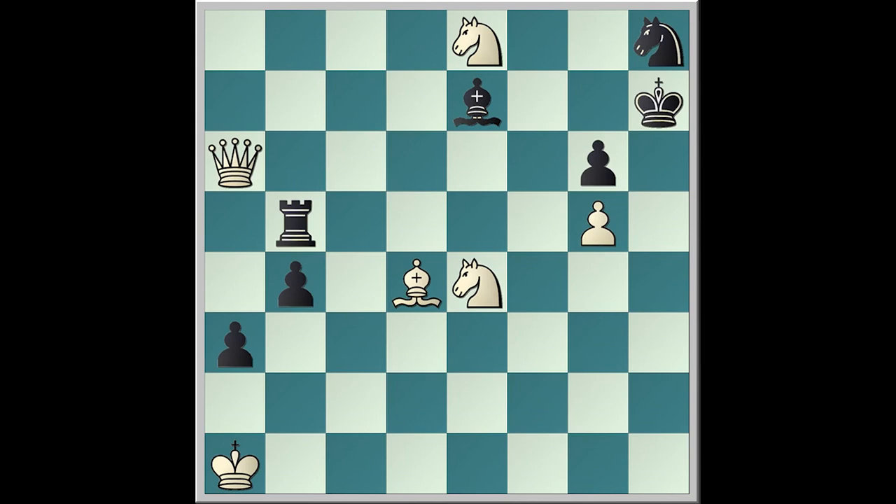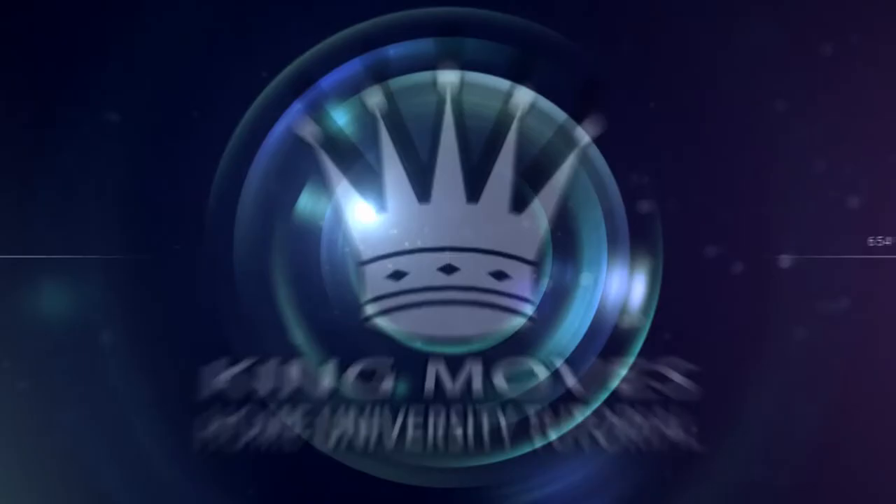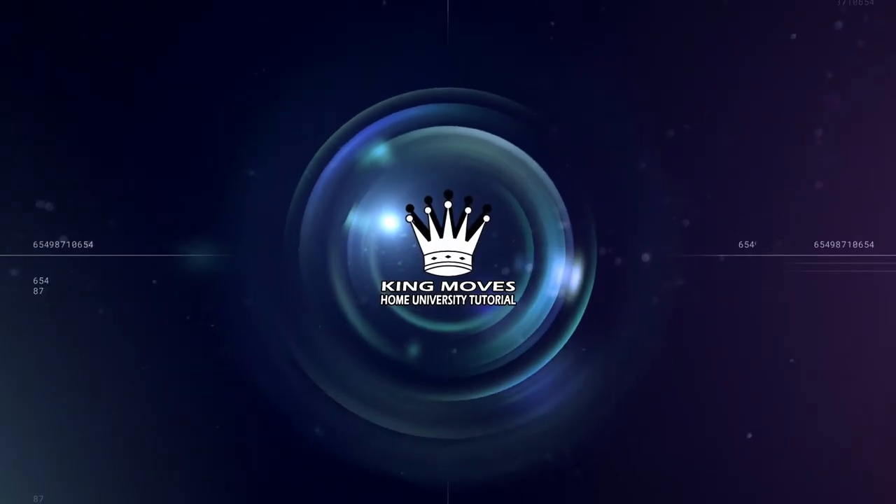And the answer is queen f6, bishop f6, knight takes f6. Please don't forget to subscribe for more videos, thank you.